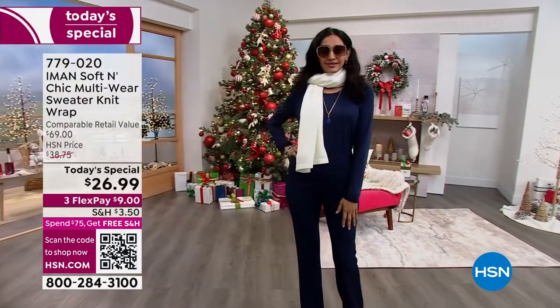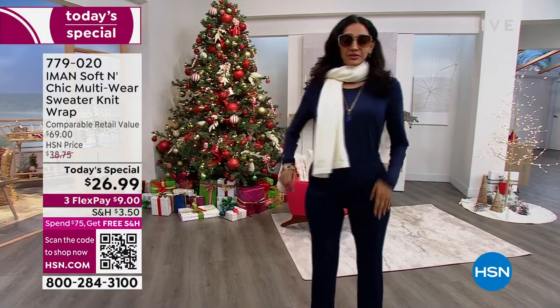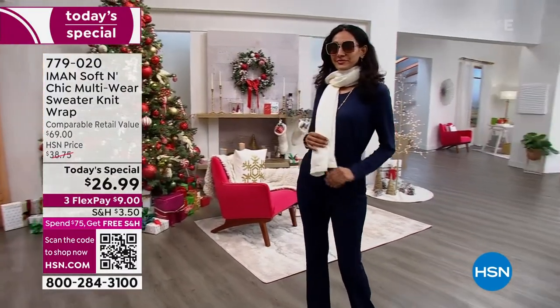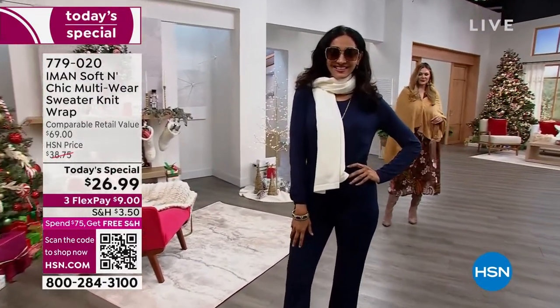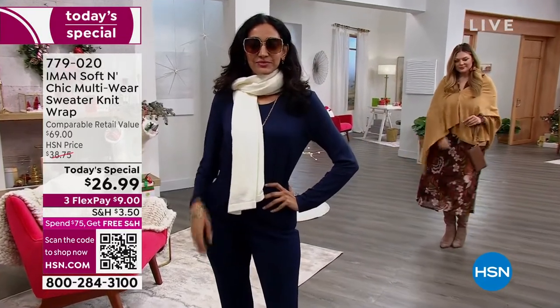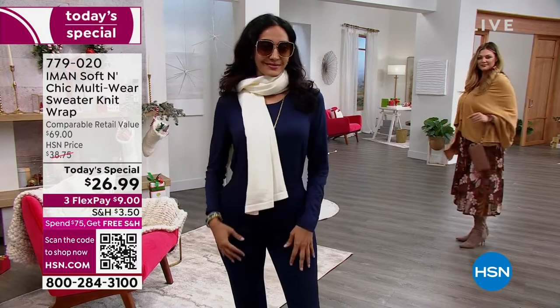Sizing is super easy on this. We have Missy and Plus — plus fitting up to 4x and 5x. So if you're gifting this to someone, very easy, don't have to think twice about it. It's like, oh she's a small medium, is she a large? You'll go with the Missy. Plus size: 1x, 2x, 3x, 4x up to 5x will work with this.